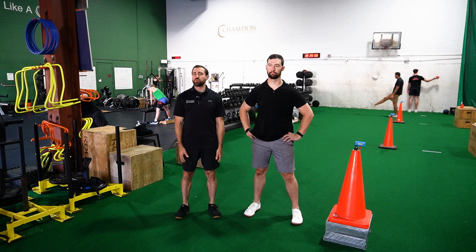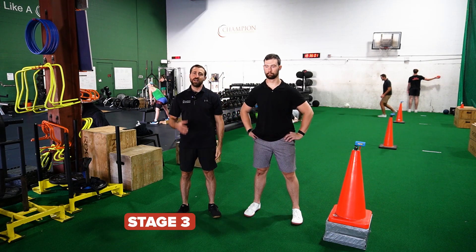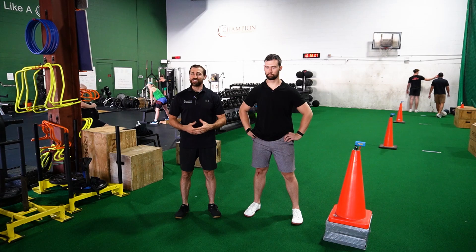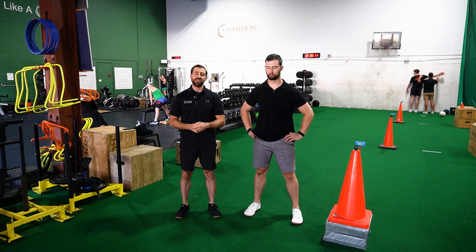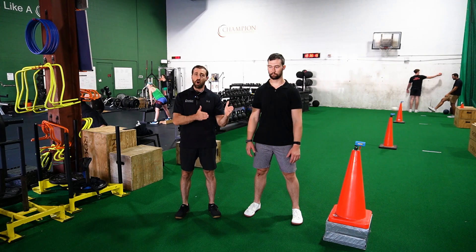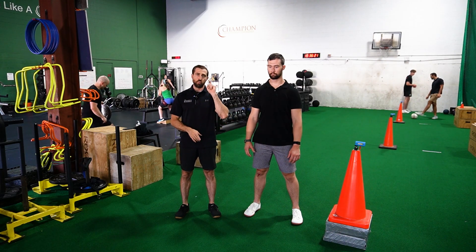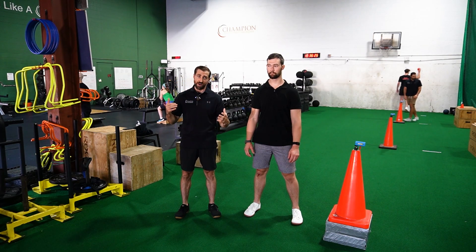After patients tolerated the isotonic phase well — progressing from high reps down to low reps within those pain parameters — it was time to move on to the energy storage phase. In this phase, individuals performed jumping exercises. Unlike the previous phases where they chose one exercise, in the energy storage phase they included multiple exercises and progressed them over the course of time.